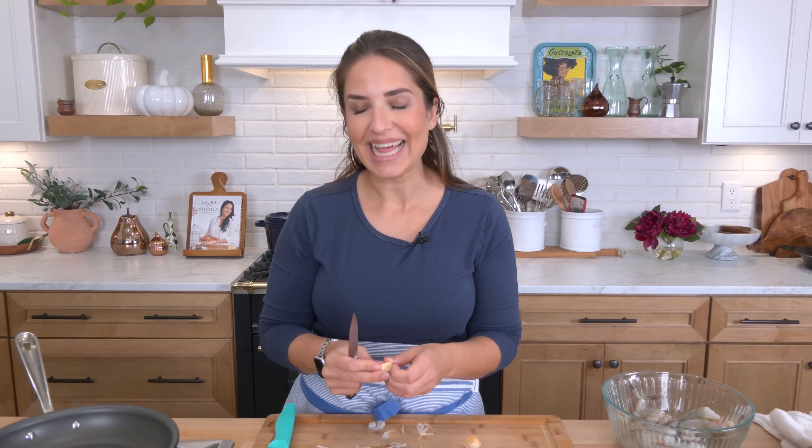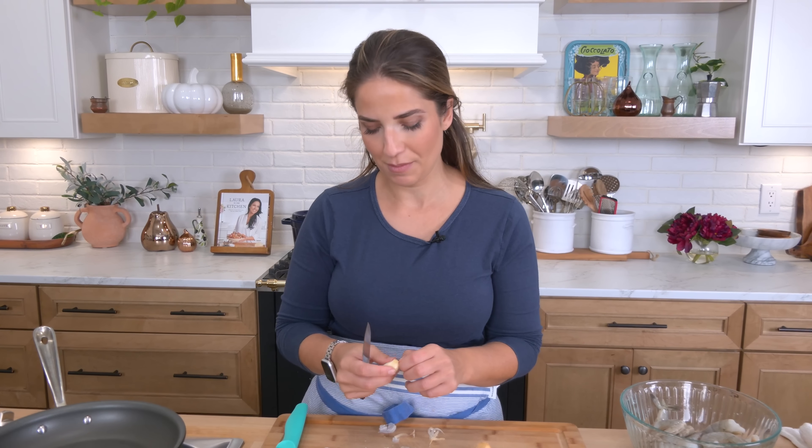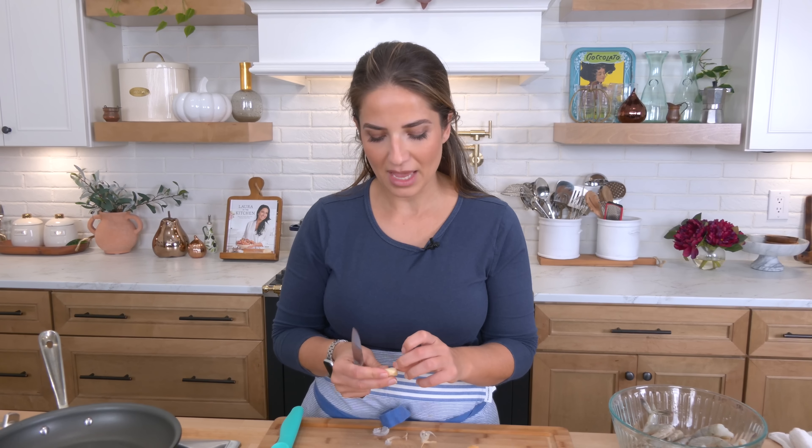Hi guys, I'm Laurie Vitale. Today we're making a very delicious, intensely garlicky, buttery shrimp. If you go to really good casual seafood places and you've ever ordered a bucket of shrimp, you know they come in two flavors: a garlic butter and then a spicy beer.